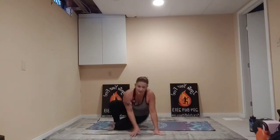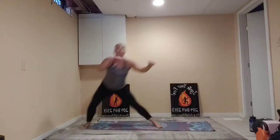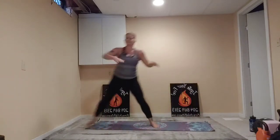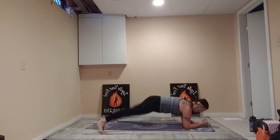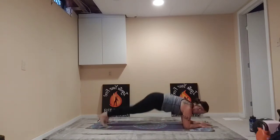Bring it up — right into those side-to-side lunges, round three. Here we go. Nice and low. Two, three, four — keep it going. Five. This is eight — we've got two more each side. Good. Take it down. Plank jacks or plank step outs — ten reps. And flip.